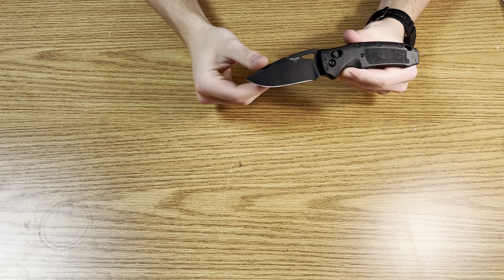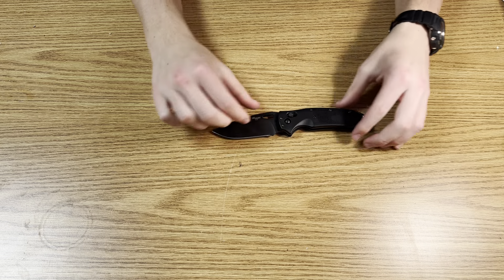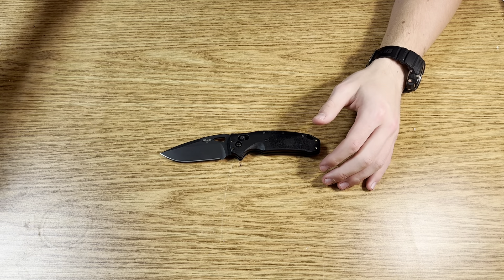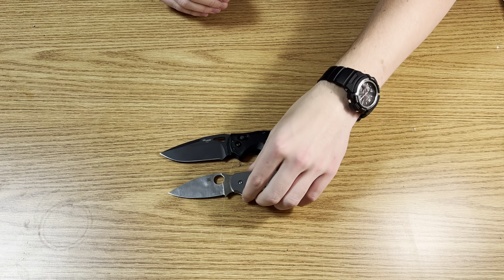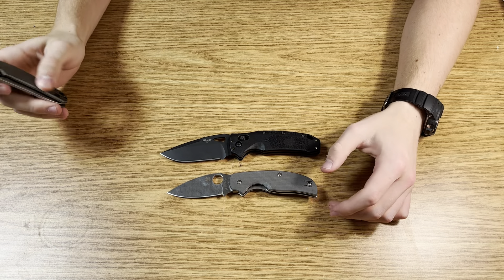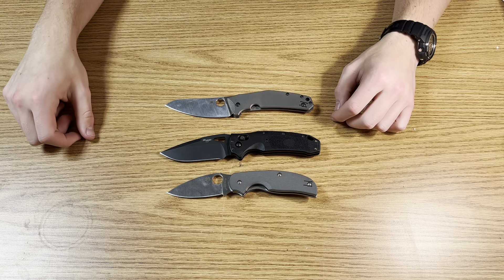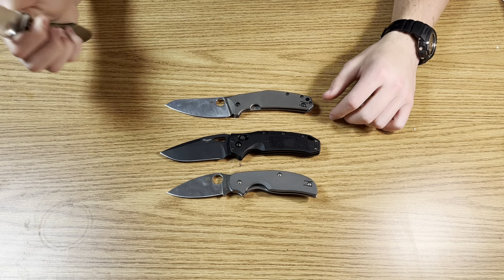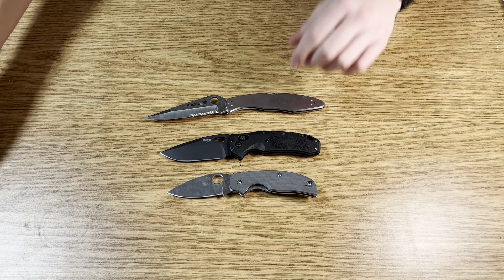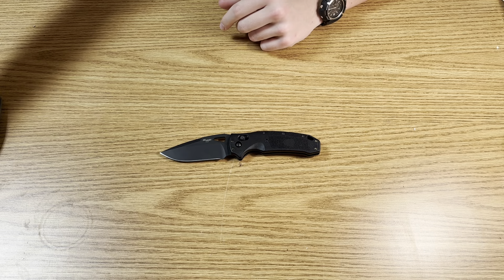I still enjoy using it — it still does a good job cutting. It's got a tall grind and a tall blade, so no problems passing materials. Let me do a size comparison. I don't have a bunch of knives with me, but here is a Spyderco Sage on the bottom and a Spyderco Chef on top, and I also have the Spyderco Police 4. This is a good full-size everyday carry range.